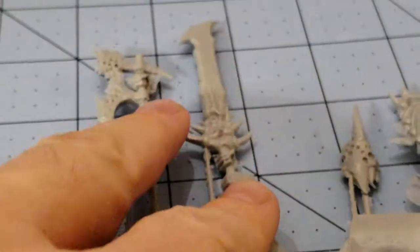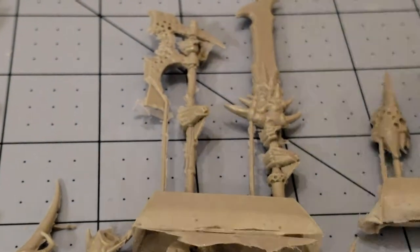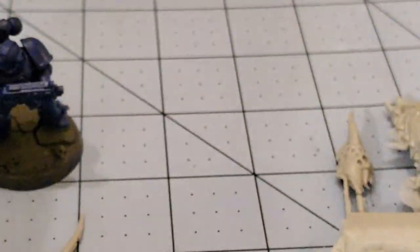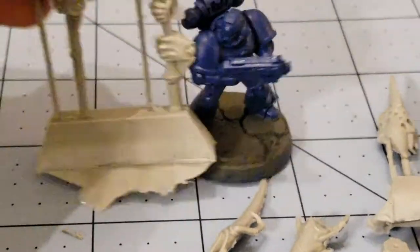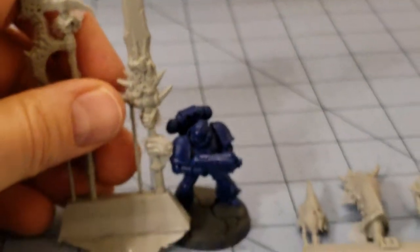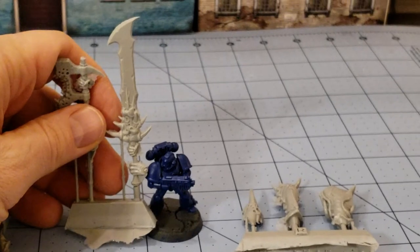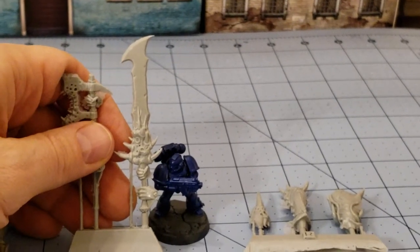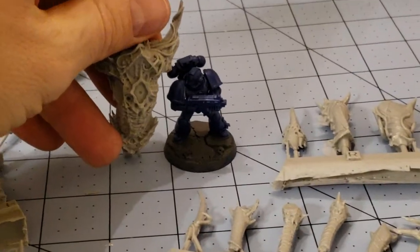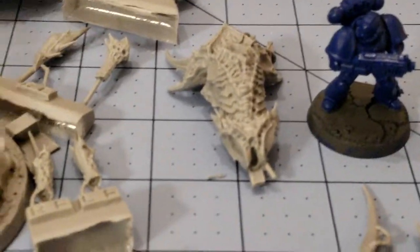Just to give you guys a good sense of size — I actually had to stand up for a moment to get everything on screen. Here is my sad and pathetic marine brother, just to zoom back there. The body alone is taller than the marine. So this is going to be an interesting one.